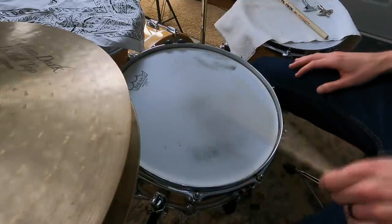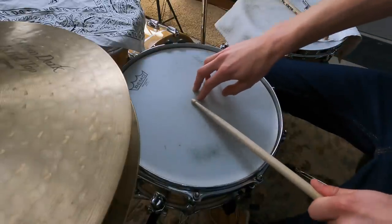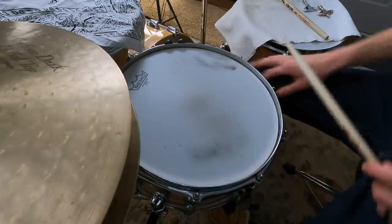Listen to what this snare sounds like here — it's tuned sort of medium-high and at this point the ring is not really that annoying. However, we don't always want to tune higher just because it fixes the ringiness, because there are a lot of great low-tuned snare sounds out there, especially on some of our favorite records. So we're left wondering: how did they make that low-tuned snare sound so good where it's not obnoxious and ringy but also not totally dead?